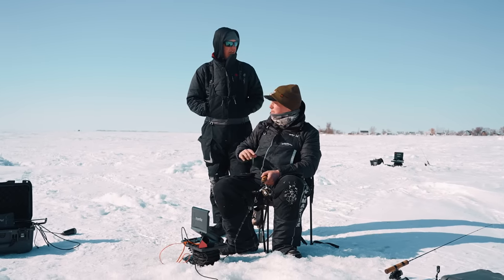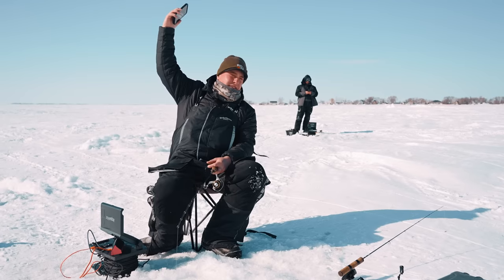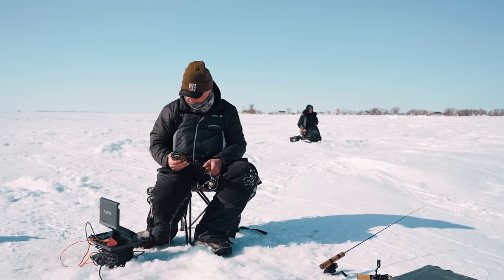Do you have a live minnow on that one? Yeah. I'm trying to get some Bassmaster out here — Jeffrey Gustafson. Do we have enough service? We need better service to watch the Bassmaster weigh-in. Only six more people to weigh in and then Gussie.